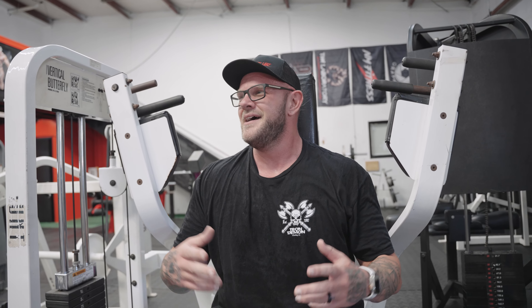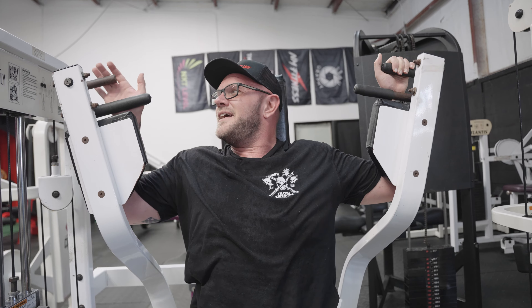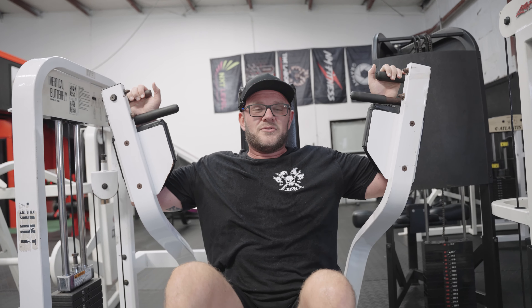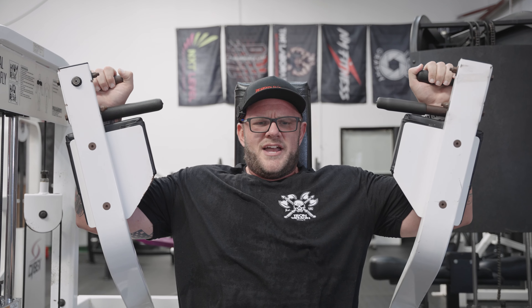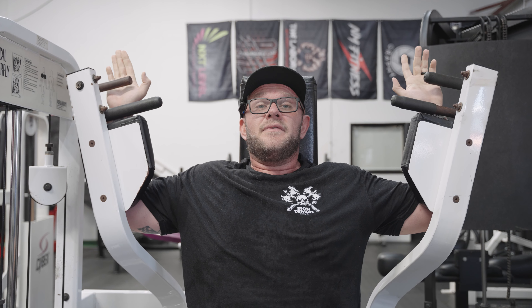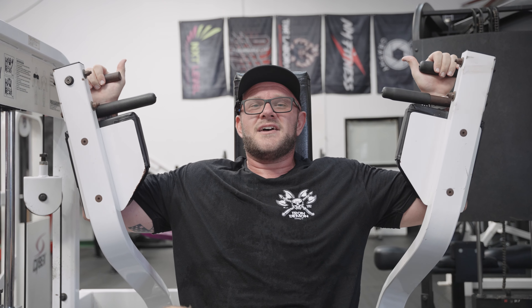This is an old-school pec deck — you may have a machine like this, you may not, but just use the one you have available. We're going to do a quick three sets. Remember to squeeze and stretch. Notice we're following the same pattern: push, then fly, then push, then fly. That's the way I always do it and it works out well.